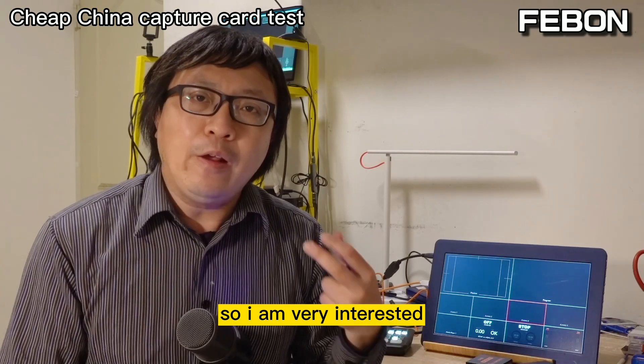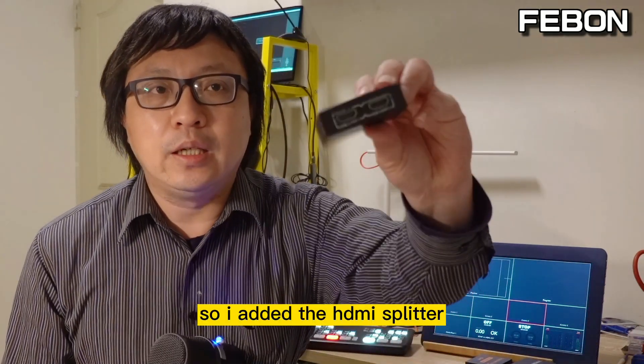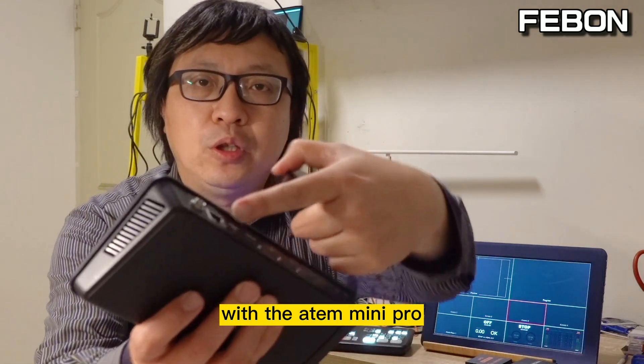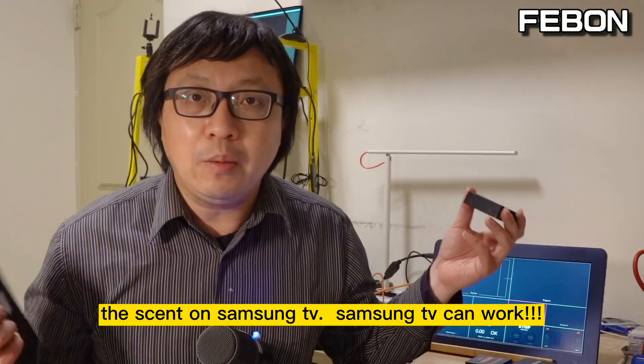I was very interested in why it cannot work and how to troubleshoot it. So I added an HDMI splitter between the AntMini Pro and the Samsung TV — and the Samsung TV can work.